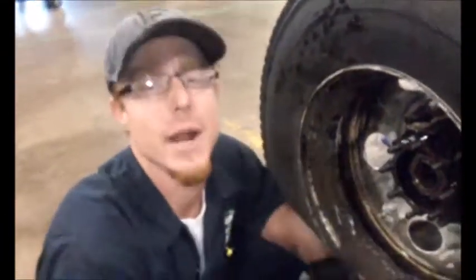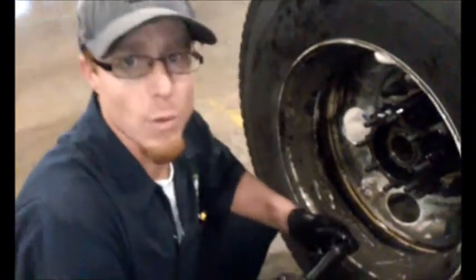As you can see, that's how you install a wheel bearing and how you seat it correctly. Thank you for watching.